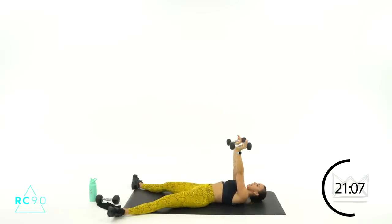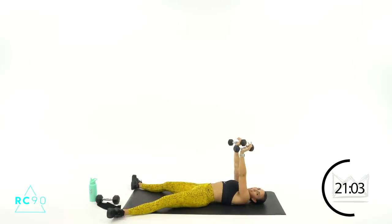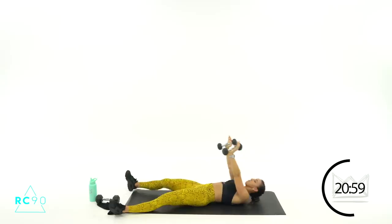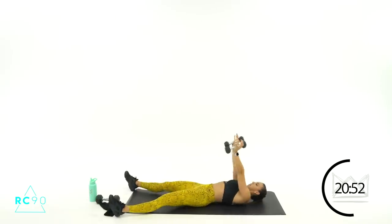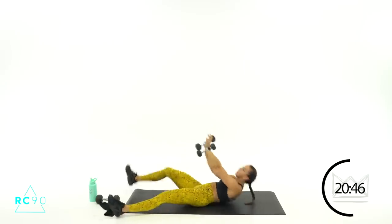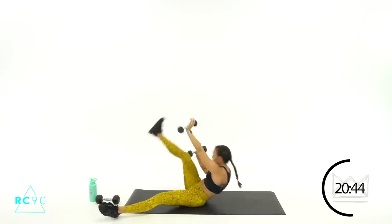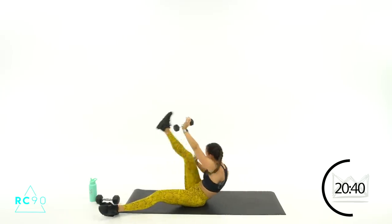Now we're switching sides — left hand to right toe. Ready? Four, three, two, one — reach up! Sit up first, then lift your leg. Beautiful — seven, six. Three, two, one.